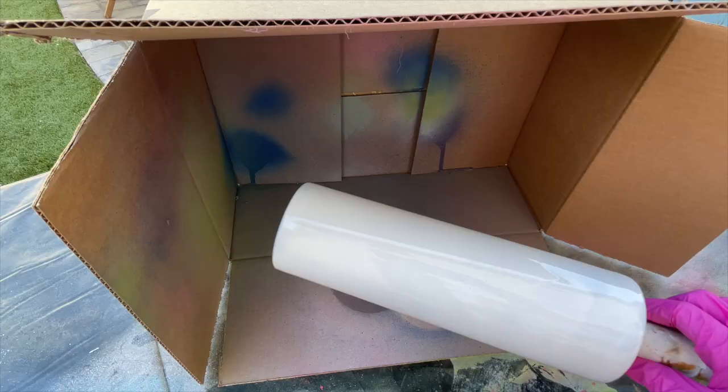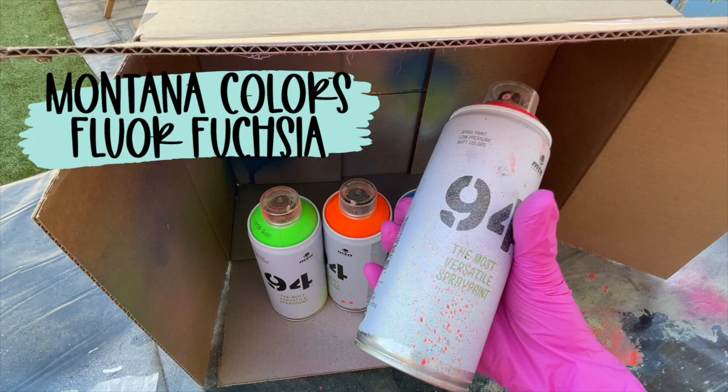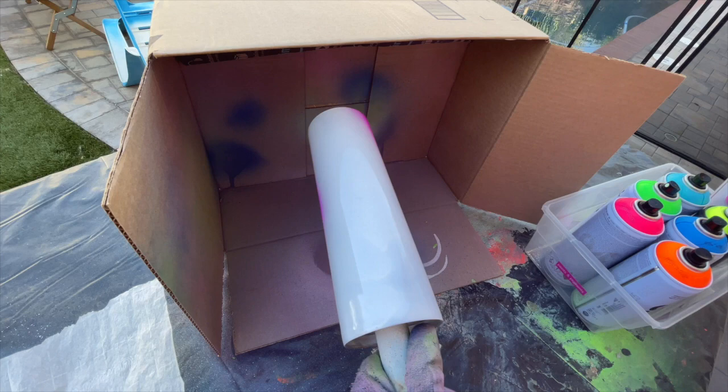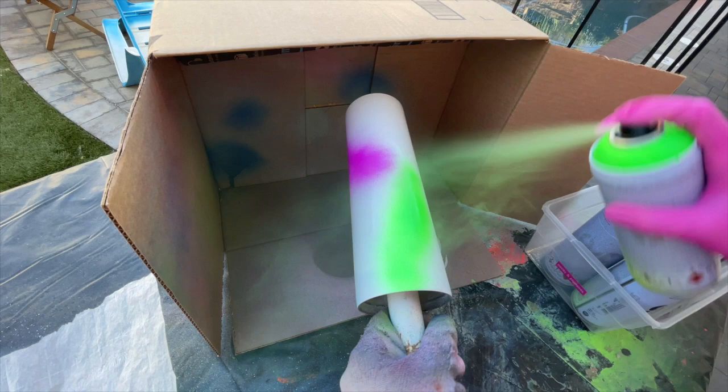I let this white paint dry for about an hour and then I was ready to go in with my neons. I'm using seven different paints, all from Montana Colors — I got a five pack of fluorescent colors and a couple others I had, but you can use as many or as few colors as you want. Basically what we're going to do is just spray the color randomly around the cup. The end goal is to have it look like random neon paint splatters, so we're just spraying little bursts of each color totally randomly. I'm not trying to get any sort of pattern — I just want random paint splatter bursts of color.